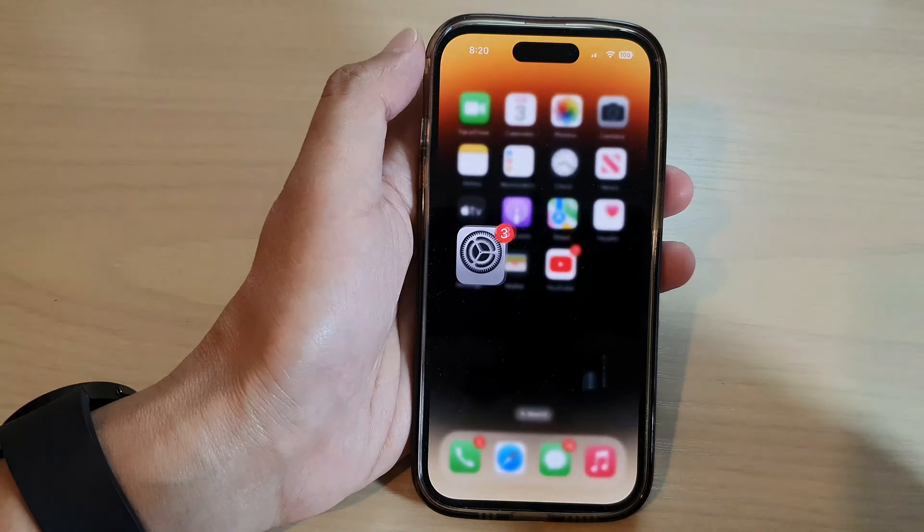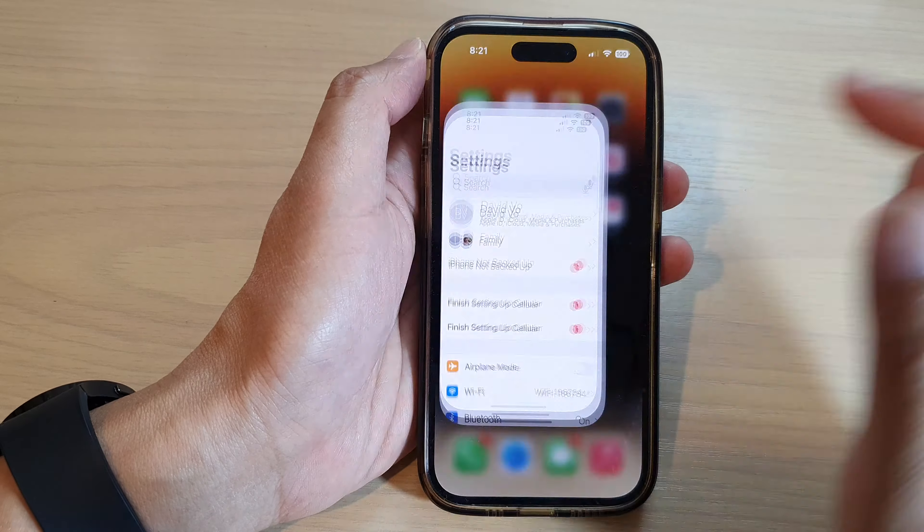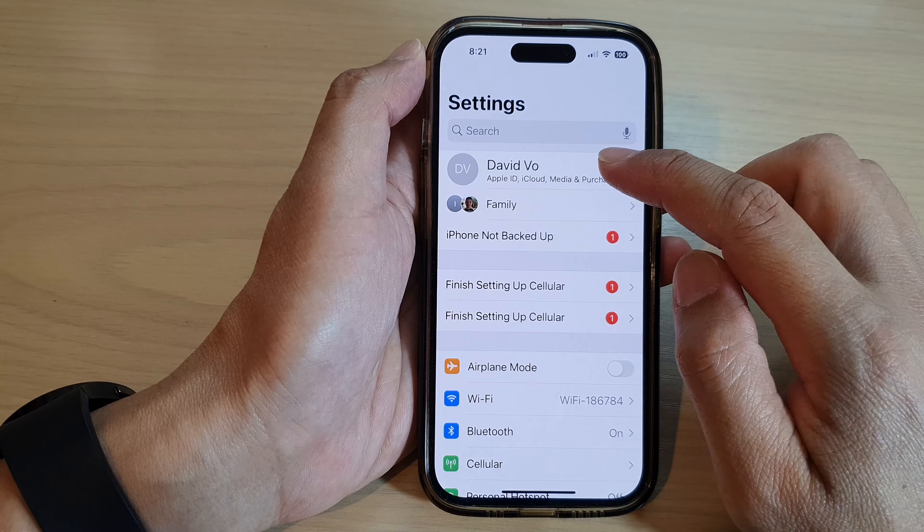First, let's go back to the home screen by swiping up at the bottom of the screen. And from the home screen, tap on Settings. In Settings, tap on your Apple ID account at the top.